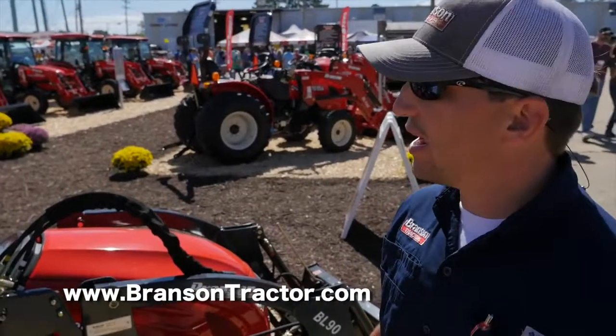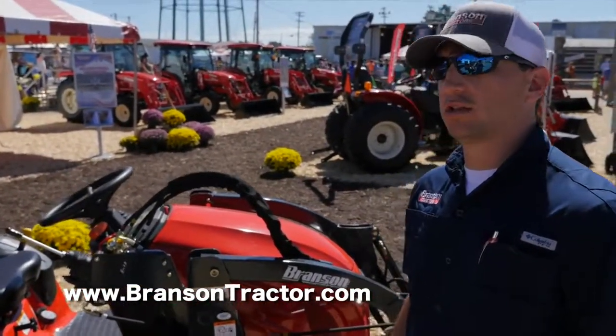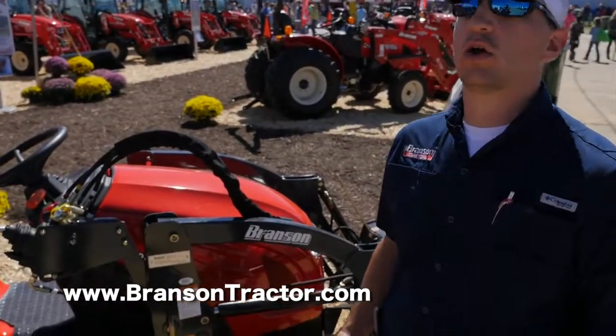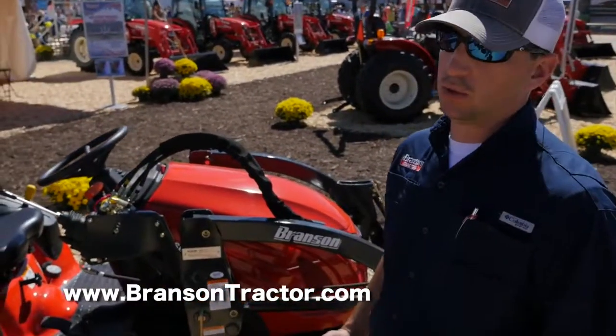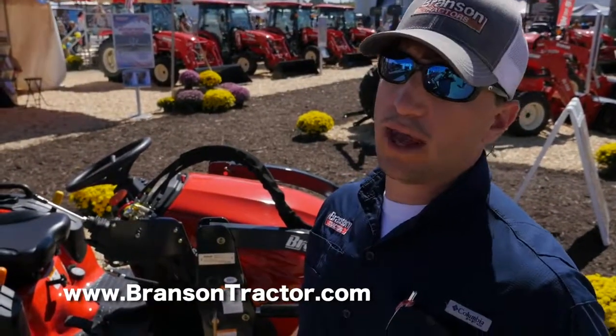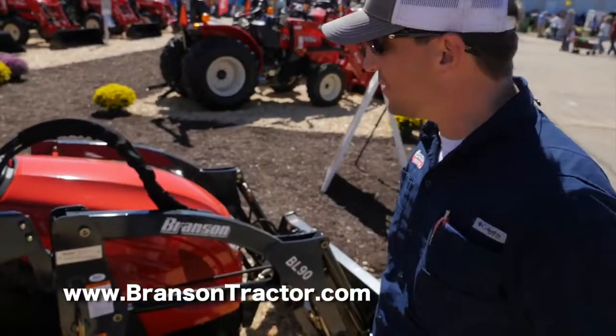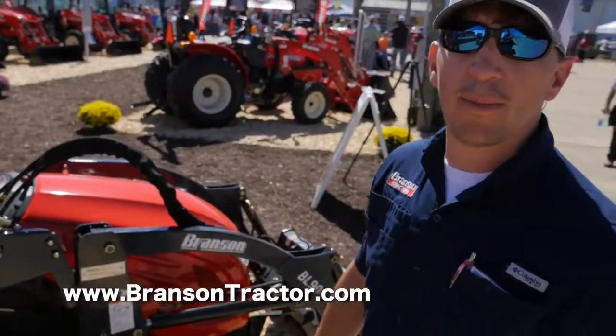The price of this 1905 is going to be around $10,000. If you add the belly mower, you're talking $12,500 on this unit. And at those prices, you can get payments with zero down starting at $150 a month. I guess the best way to say it is — big things come in small packages.